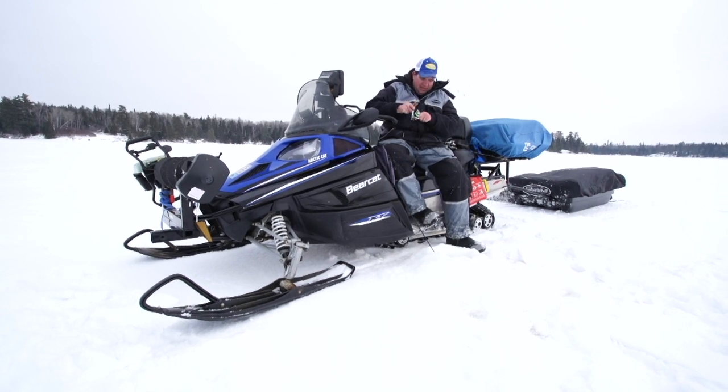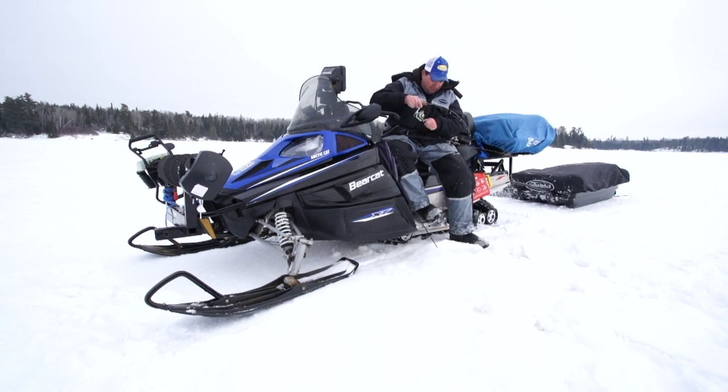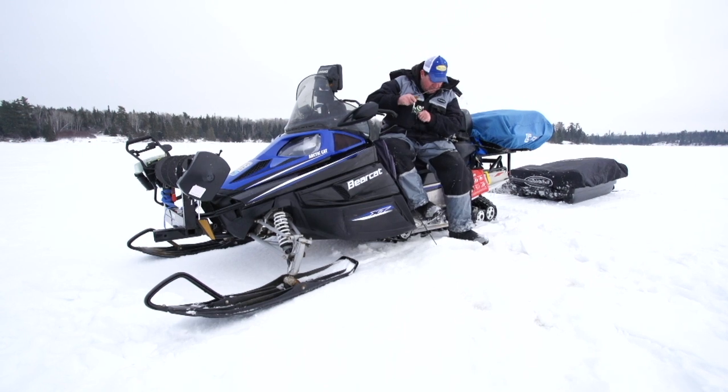This is a heavy fish — it's a crappie. Came right up off the bottom. So you never know — there's walleyes, tulibee, and whitefish up here too.